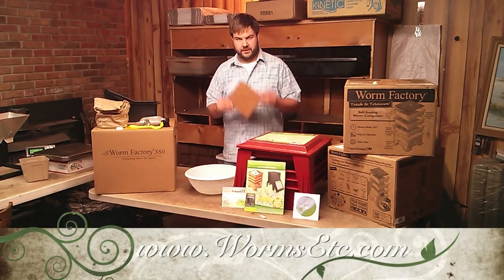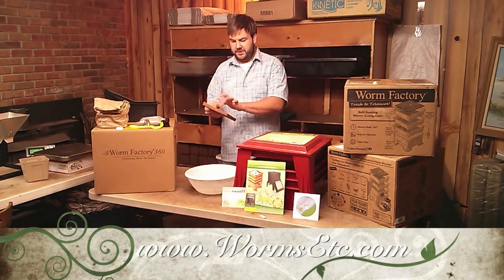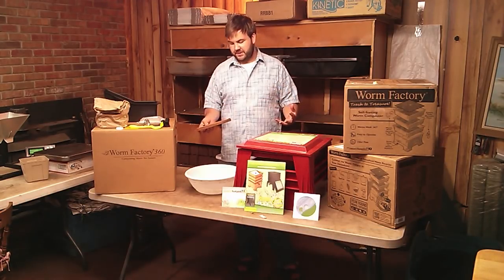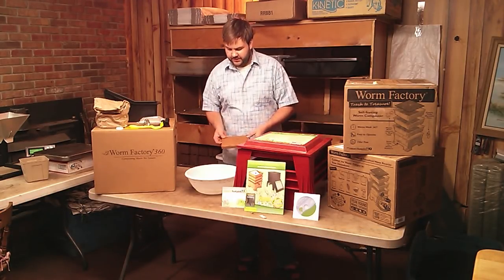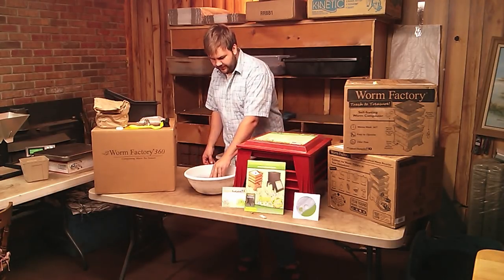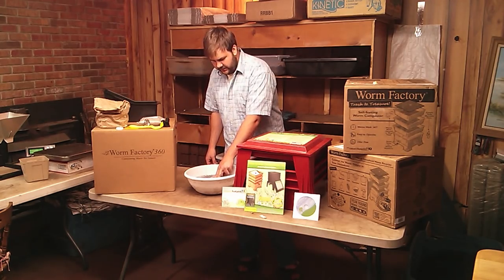It comes with the cocoa core for bedding, and this doesn't look like much but when you add it to water it really expands. It takes a few minutes so I'll go ahead and add it to the water I have here in this container, that way it can be expanding throughout the rest of the time.